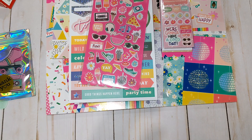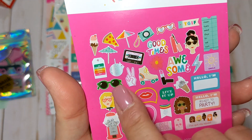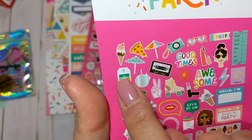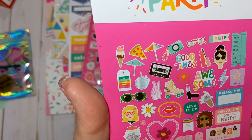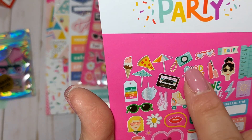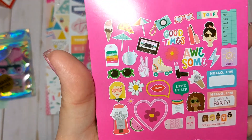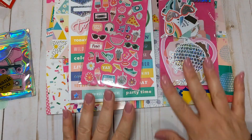And then we also have the ephemera. I'm not going to open this up because I'm trying not to make a super long video. These are the icons that come with it — you get some tickets, some summery ephemera pieces like the roller skate, daisy, little hand, little girls, some words, camera, and a little sun umbrella. Super cute. This is a fun little summer collection and I'm really glad I picked it up.